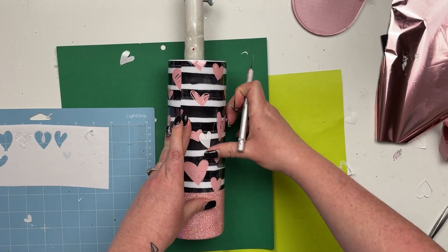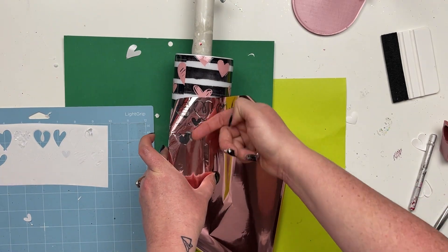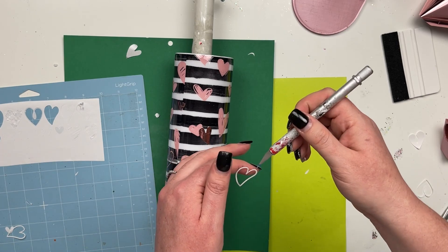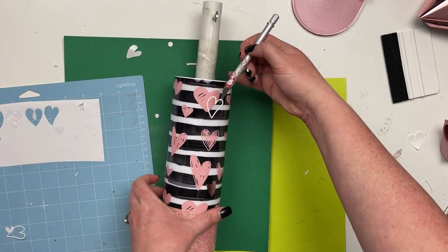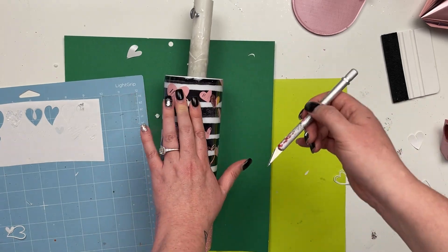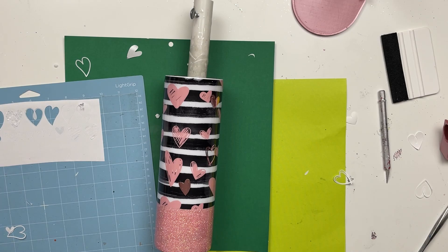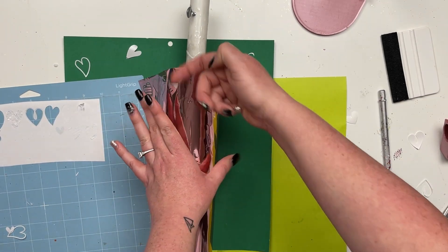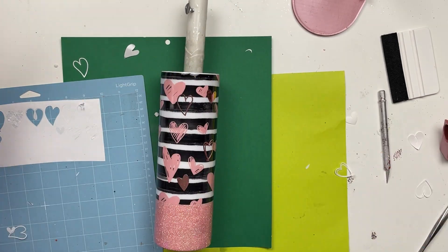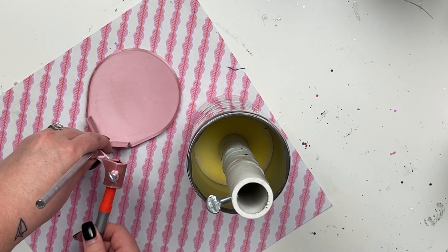Once I'm happy with the placement of all the hearts I'm going to spray seal first. I did two coats of Rust-Oleum clear gloss spray paint, letting it fully dry between coats and also before epoxy. Then I came in with about 20 milliliters of Artistry's one-to-one fast set just to make sure I sealed in all the foils without risking removing any of that beautifulness. I let that fully dry and then it was time to pinstripe the bottom.